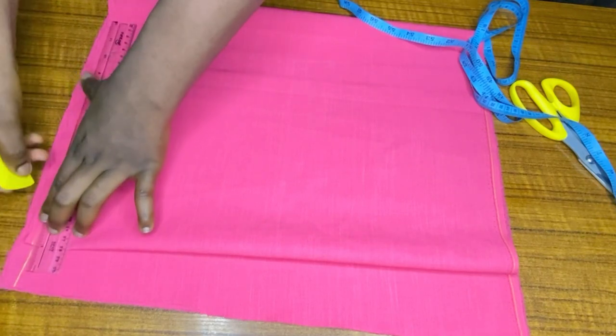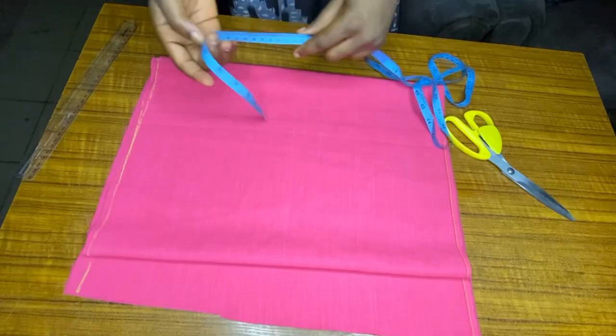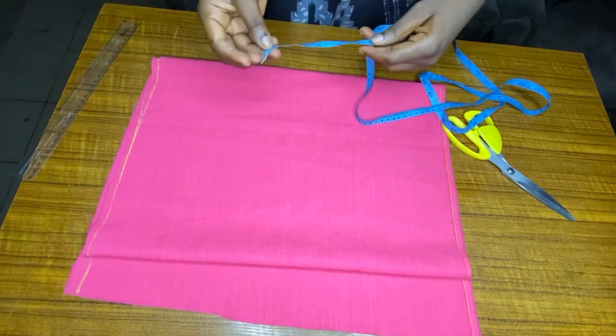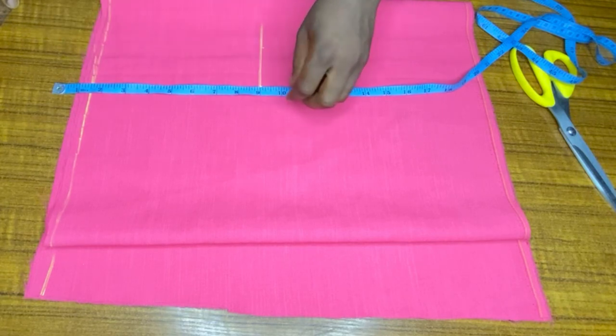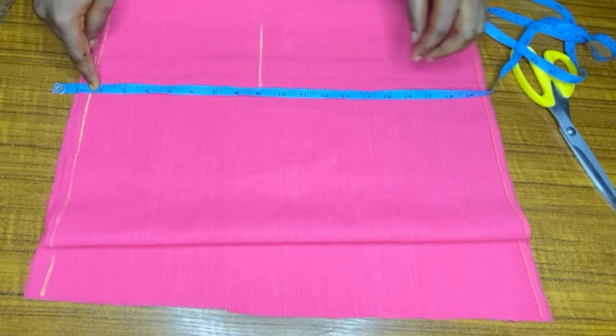The next thing you want to do is get a starting point, which is also your waistline — you rule a starting point for this skirt. This skirt is going to have a band of one and a half inches, so whatever measurement you are taking along the vertical lines, you remove one and a half. Now I'm taking my hip measurement, which is eight and a half.